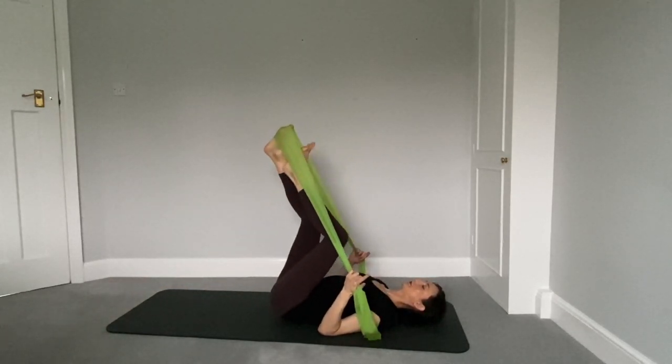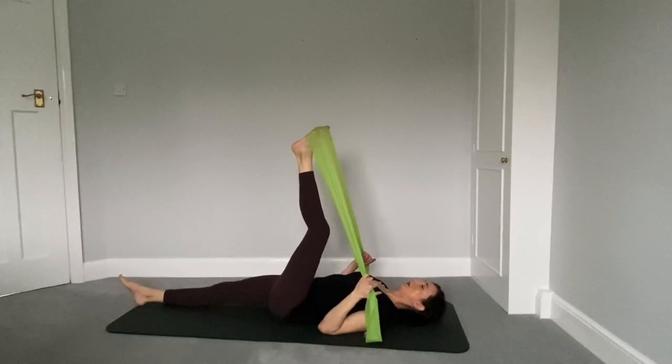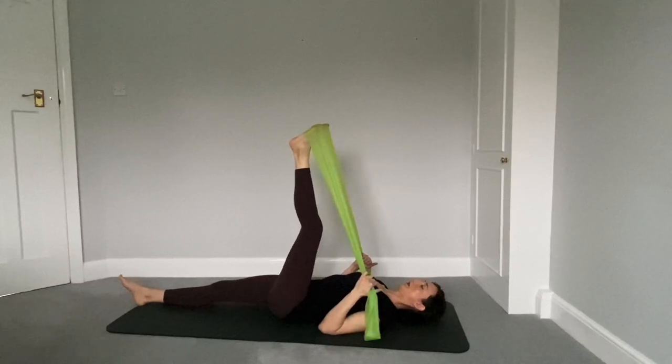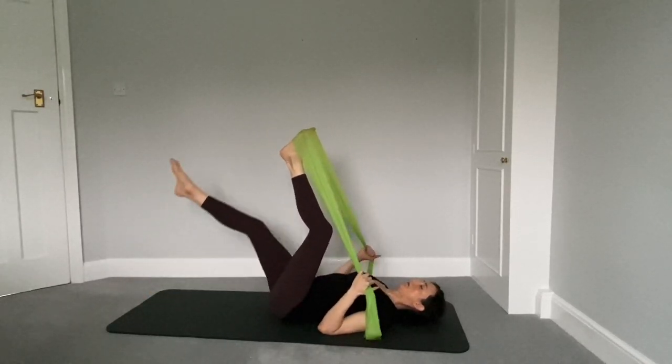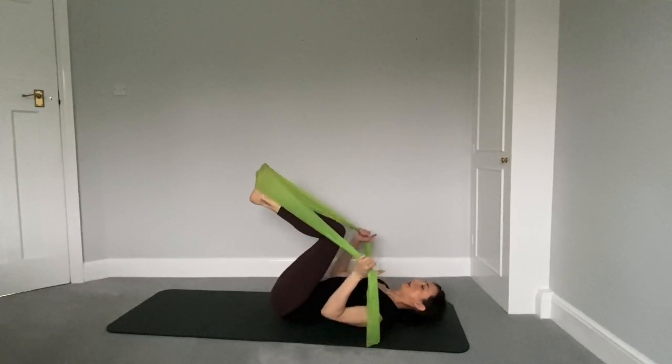Switch feet. Other foot goes into the band, leg extends along the mat. Shoulders are relaxed, elbows down in contact with the mat, head on the mat. Just straightening the other leg, little bend, and little release. Let's put both feet back into the band.